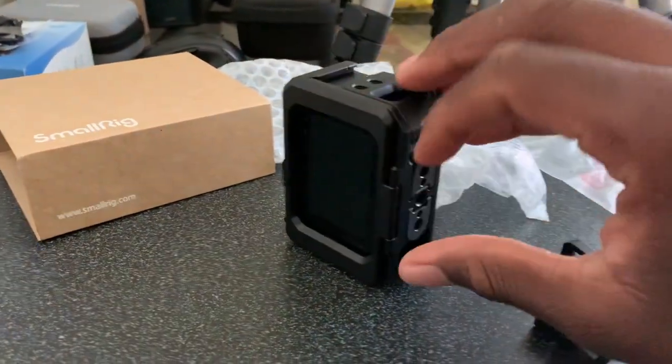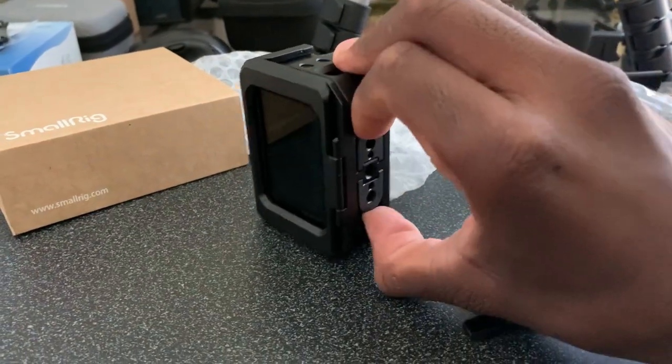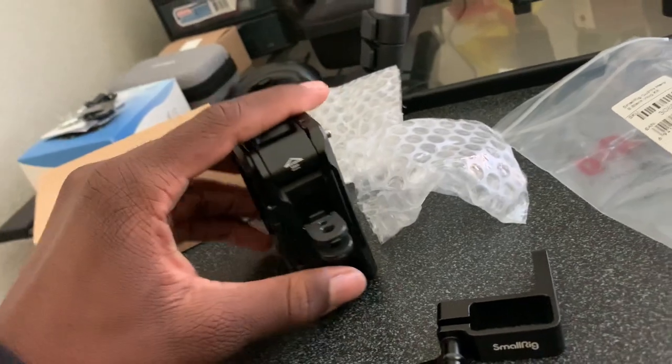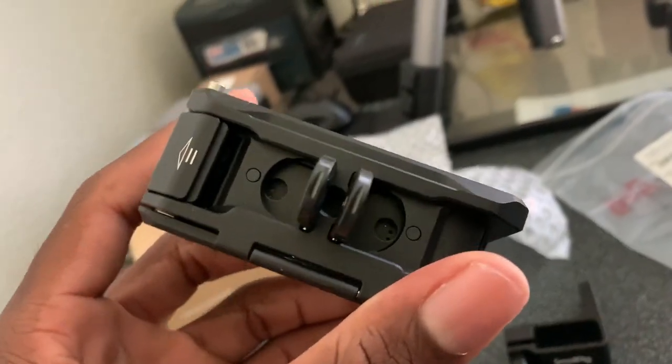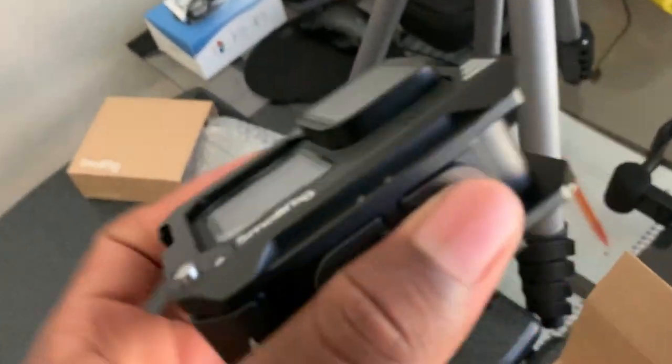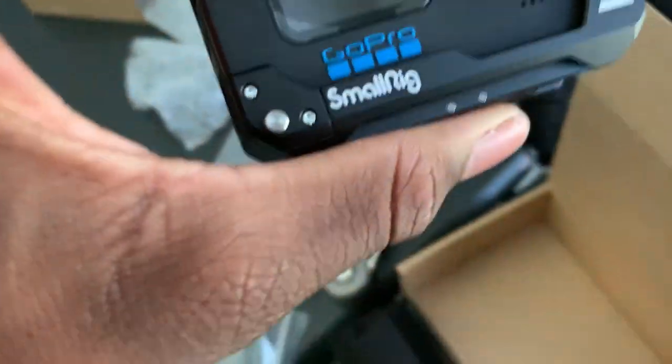The folding finger things — we can pull those out. There are our old ones. I'm not sure how this is gonna do with making the GoPro overheat or not, but let's go ahead and use this quarter-inch thread.